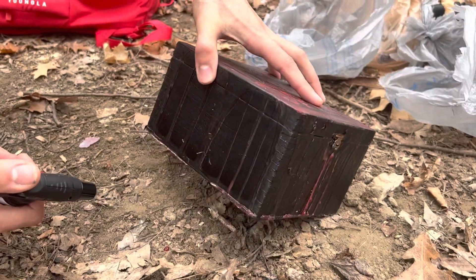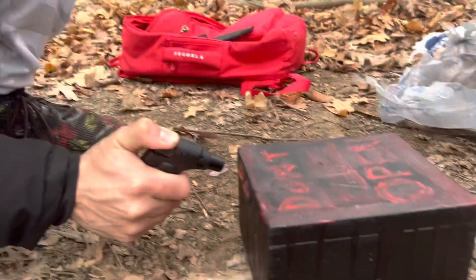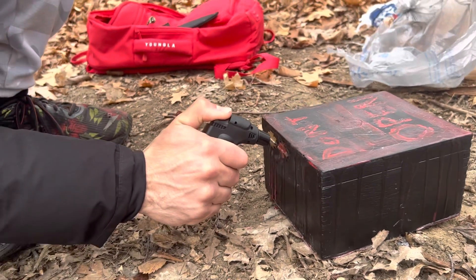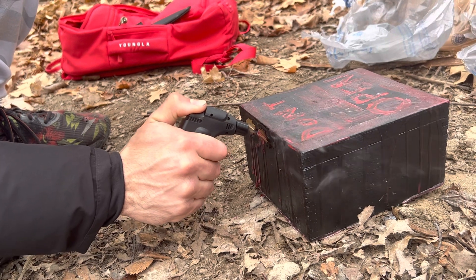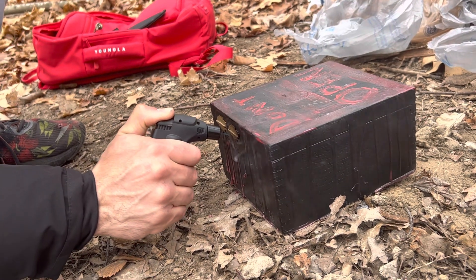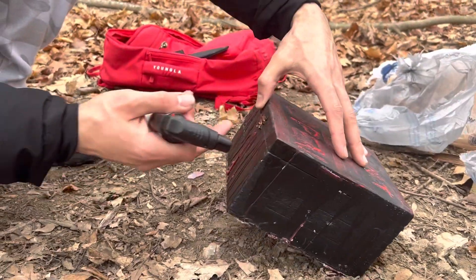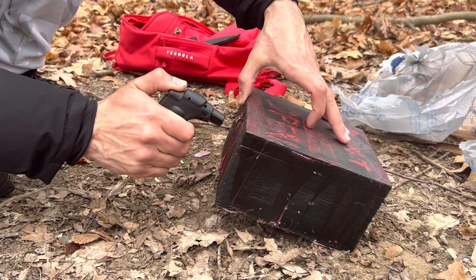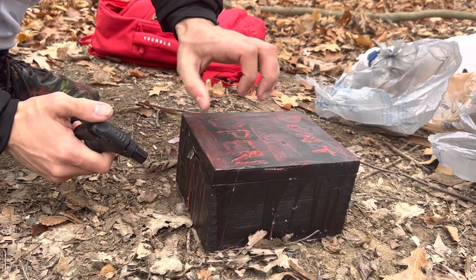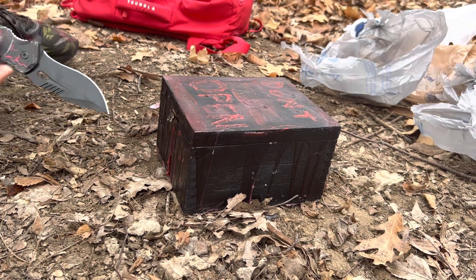Oh it smells — you know when you burn candles? Yeah, it smells like that. Why is there like two hinges over here though? I don't know — there's two hinges on both sides, red wax. Hold on, we gotta open it — I'm gonna melt this stuff. Better idea: use a knife to cut this open.